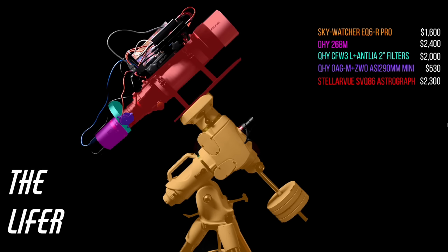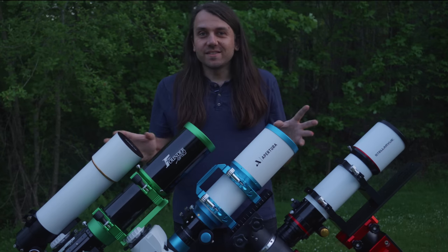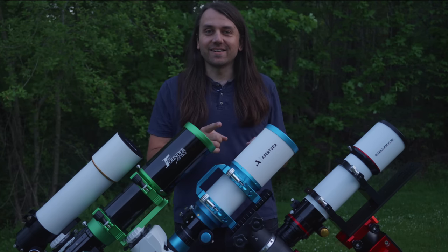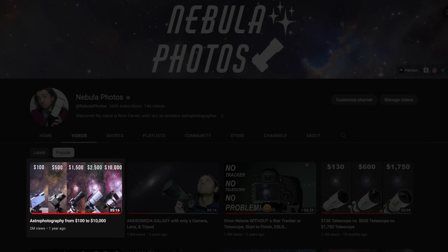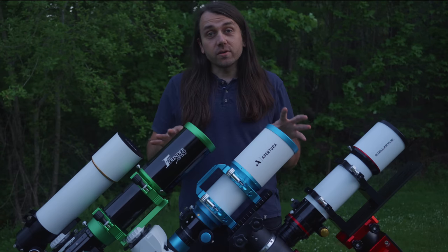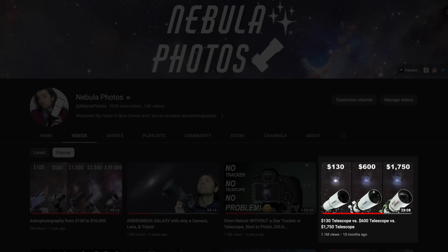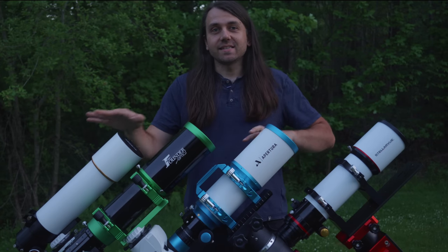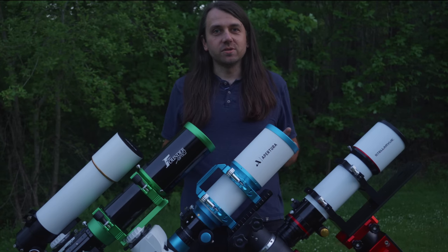The dollar amounts in the title and intro are only for the telescopes themselves. To get actual photographs of deep sky objects, you'd also need a good quality motorized mount, a camera, an auto guiding system, a number of cables, and a computer. If this is new to you, I'd suggest going to my overview video where I show different rigs at different price points. I've also done telescope review shootouts on 80mm and 60-65mm aperture refractors, so this is now an 86-90mm aperture shootout.